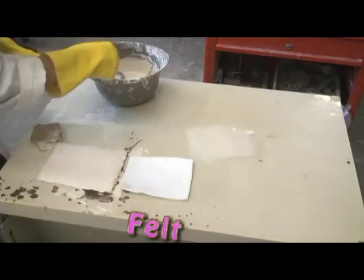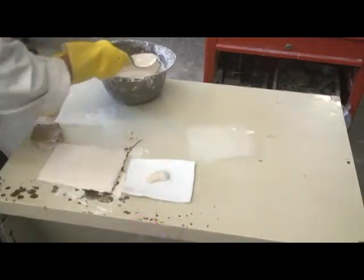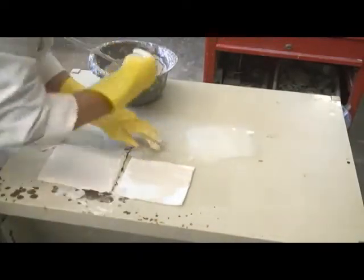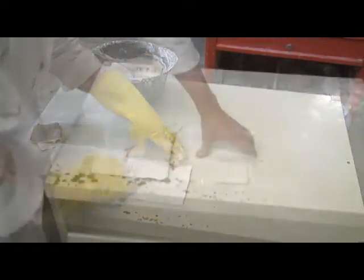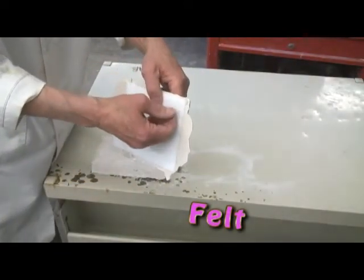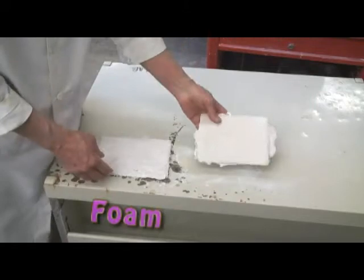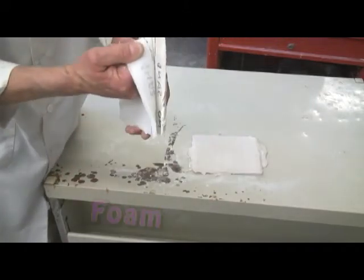With felt, do not rub the plaster in very much because it can soak through to the other side — just smooth it gently over the surface. These samples have set for a couple of hours now. It's almost impossible to separate the felt from the plaster. With the foam, where it is not sanded there is no bonding at all, but where sanded it holds very well.